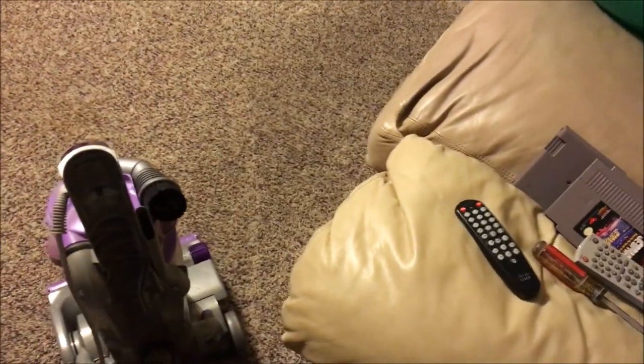The suction is insanely powerful. You heard that noise — there's actually a little relief valve that opens when there's too much suction being blocked.